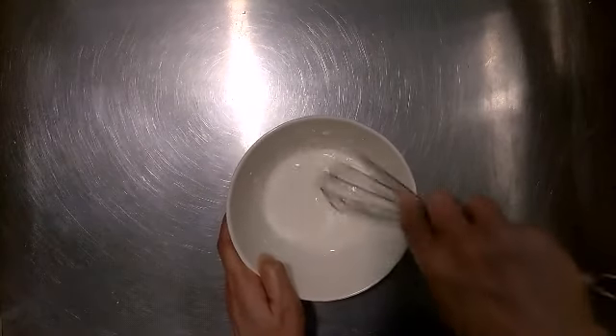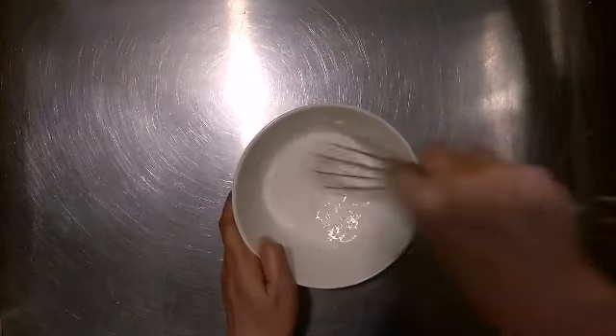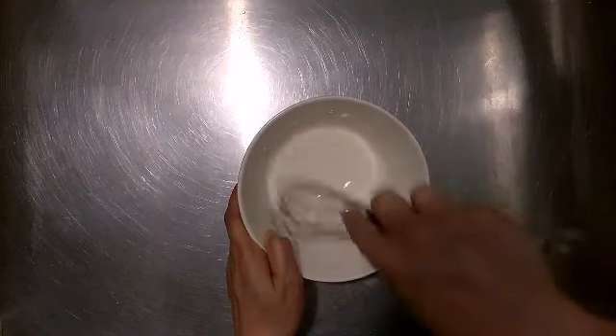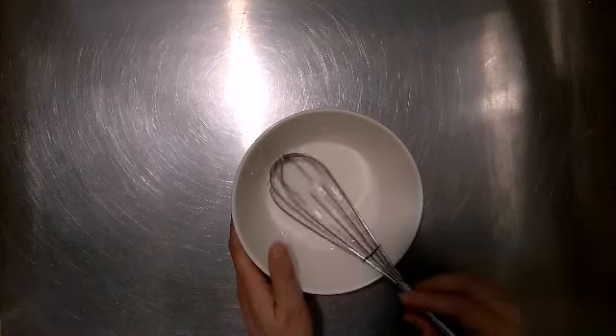While I'm cooking the chicken, I'm also mixing the cornstarch with one cup of water. And this is a boiled egg.